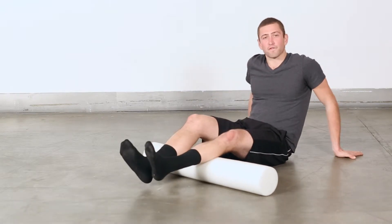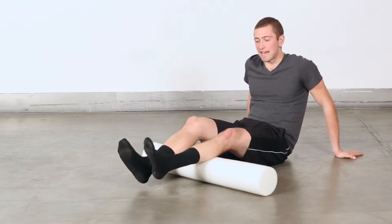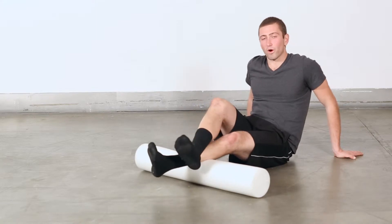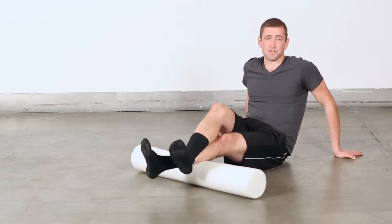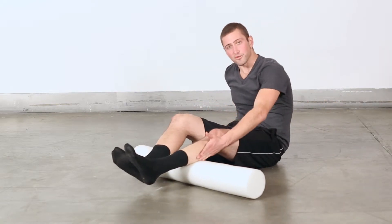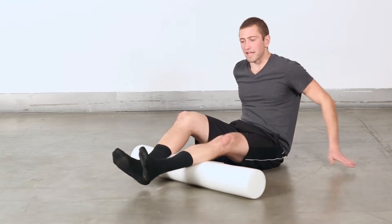I'm going to take my left leg here for example. What I do is help put a little extra pressure when I find that adhesion point. I'll take the roller out here and cross over my opposite leg so I can help apply a little pressure, because you've obviously got a lot of weight in your legs. I'm going to start with the bigger muscle, the gastrocnemius, in the calves first — that's the outer muscle of your calf.